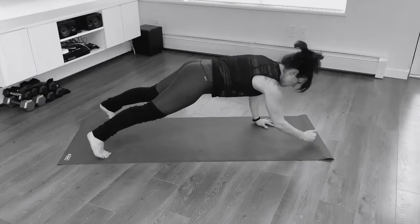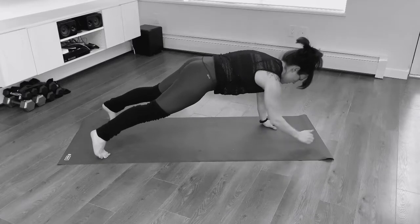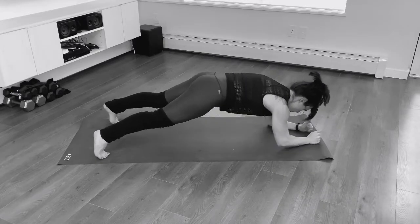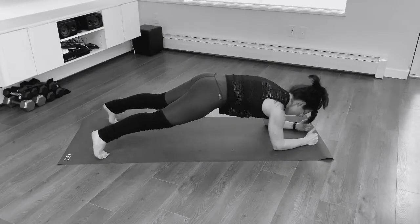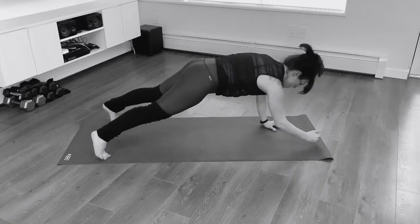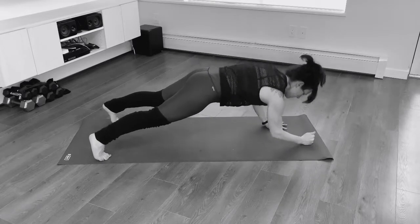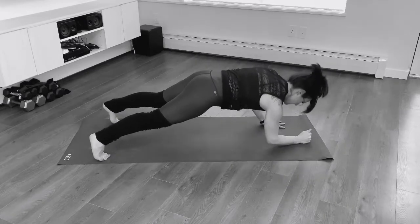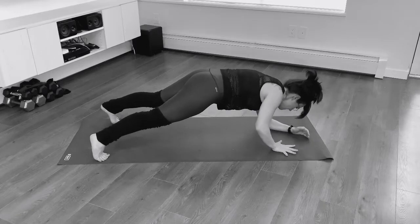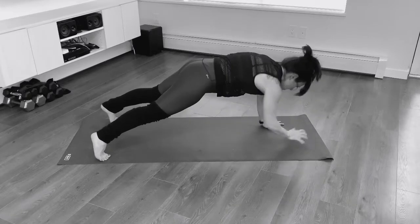It's plank time. We're going to quickly turn onto our hands, coming into a wide-legged plank. We're going down, down, up, up — so right elbow, left elbow, right hand, left hand. You can always modify with your knees down. Your focus here is keeping your hips as level and stable as possible, squeezing not just your core but your glutes and your thighs. Pushing your hands and forearms into the earth. Now we're going to go left, right, left, right.